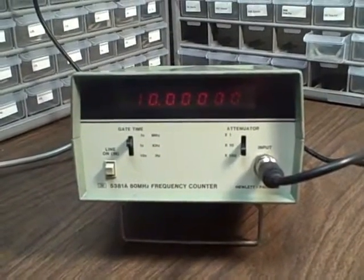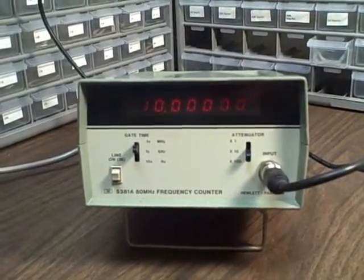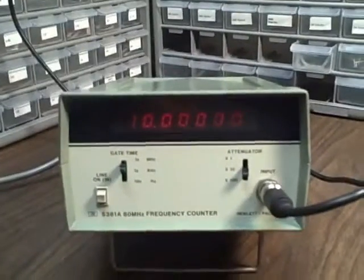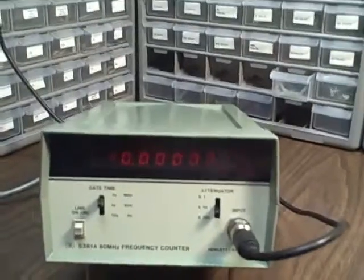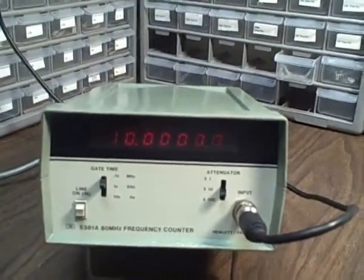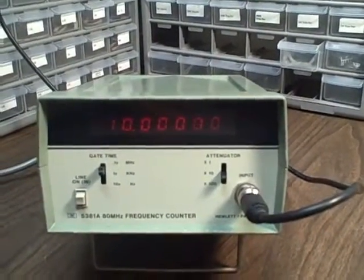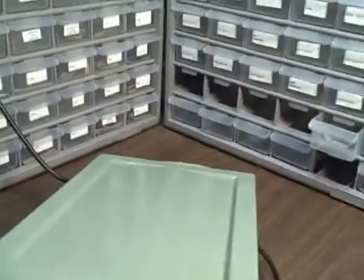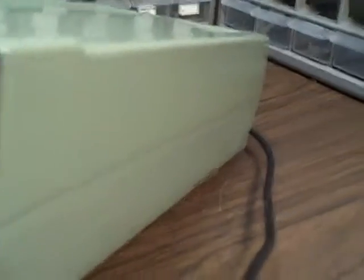What we're looking at is a Hewlett Packard 5381A 80 MHz frequency counter. This particular counter is in exemplary shape with a beautiful front panel with none of the discoloration that's normal on a great many of these units. The case has been repainted, refinished — it's beautiful, looks new.